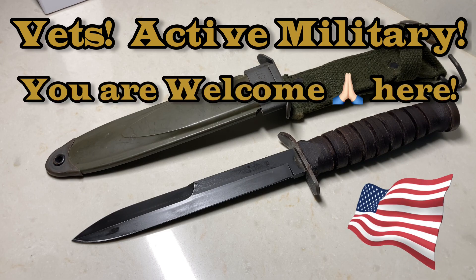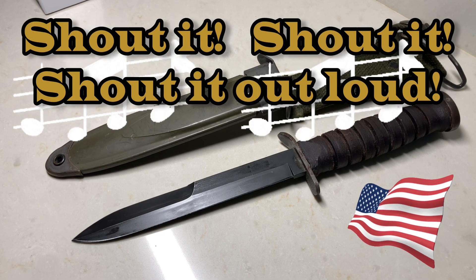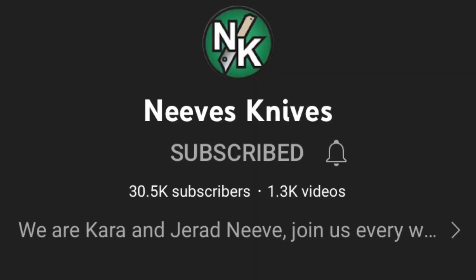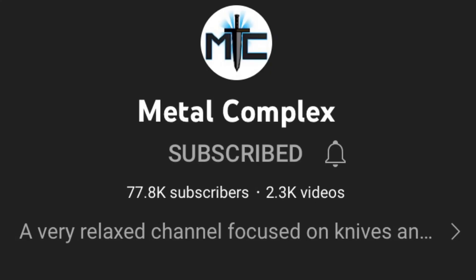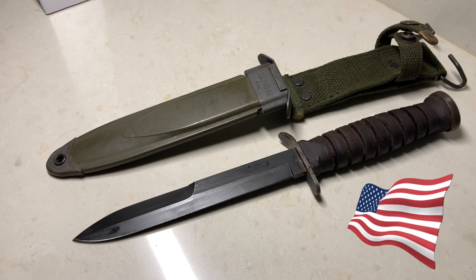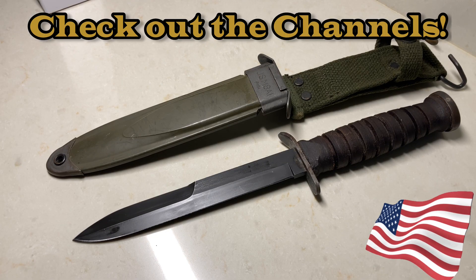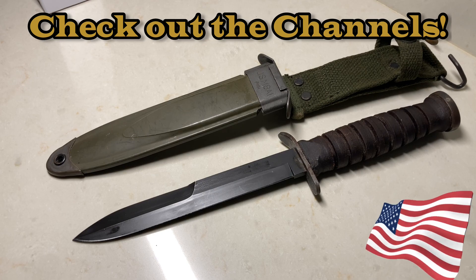Veterans, active military — let me know who you are so we can thank you for your service. Comment below. Shout outs: first up, Neves Knives, Metal Complex, TPC Cooks, and The EDC Den. Check out those channels — they are awesome, they're huge, and I love them.